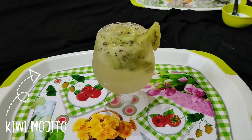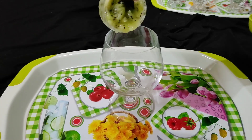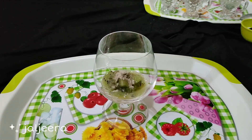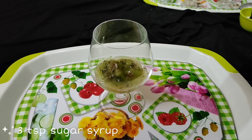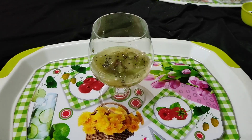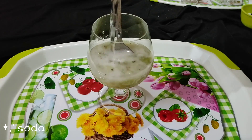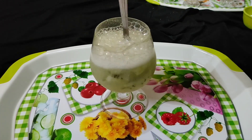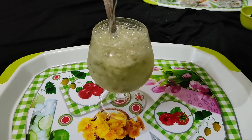Next is kiwi mojito — it's something different. With the help of a spoon, crush it fresh. Add a little bit of salt, one teaspoon of sugar syrup, jal jeera, and a few drops of lemon juice. Because kiwi is already sour, keep a little salt and three spoons of sugar syrup to maintain the balance. Now add soda and stir so all the flavors mix up completely. Add a little soda again.